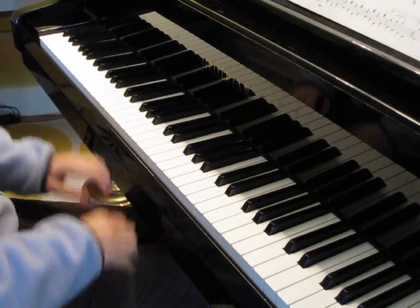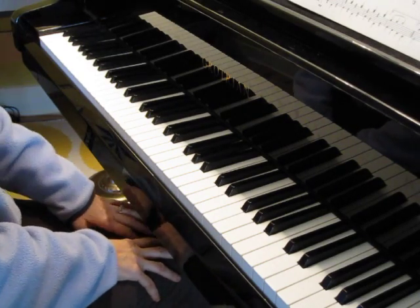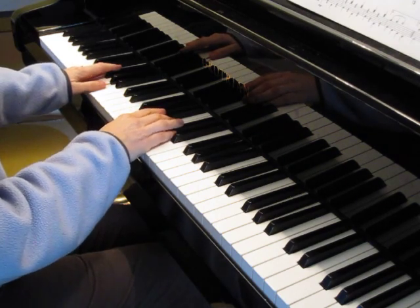Be sure that you clap the rhythm and then say the words as well. That will get the rhythm really into your head. Here's the teacher part. One, two, ready, play.